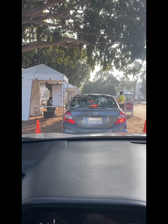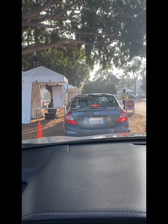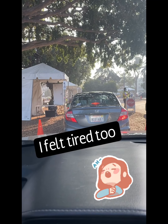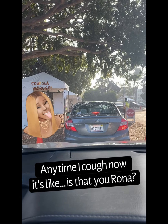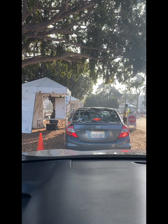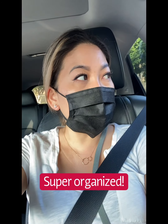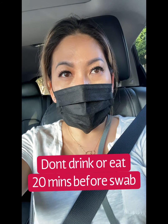The reason why I'm getting this COVID test is because yesterday I was coughing — like wheezy coughing. I feel like it's allergies from the dog hairs, but just to be on the safe side, I'm gonna do the COVID test. It's very quick. The line was long but it's going by really fast. All they ask is that we don't eat, drink, or brush our teeth 20 minutes prior to taking the test.